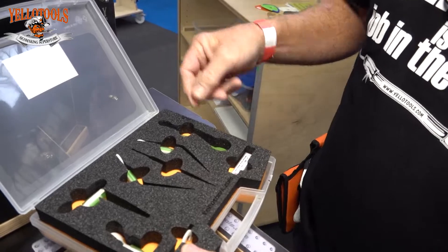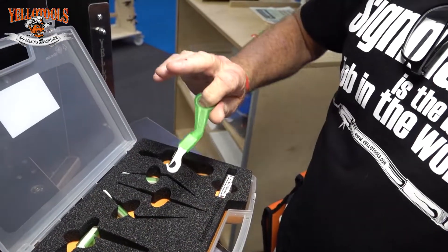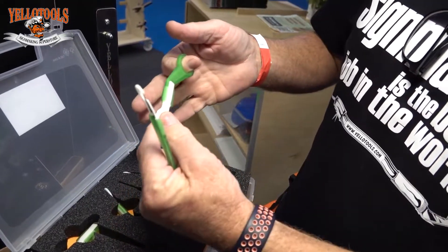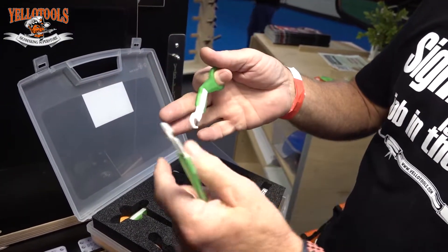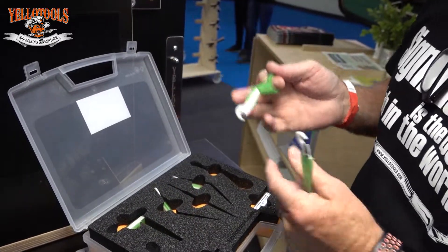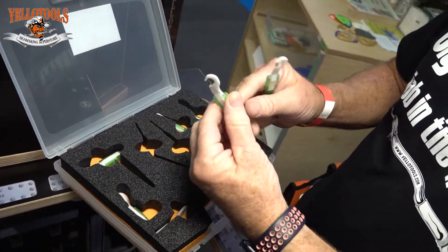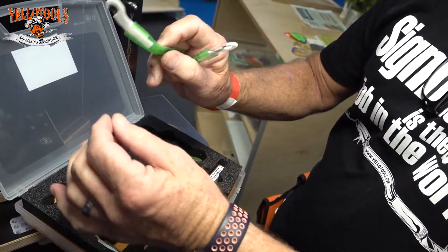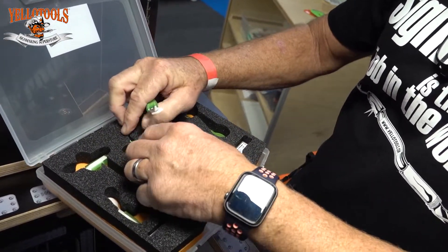a couple of extra little handles — one right here that when you pull it through the vinyl, it's holding it at the correct angle automatically, so it already holds the right angle that you need to be cutting with. And then a couple of nice angled ones to cut around corners, to cut little areas that you can't really reach well with a knife.